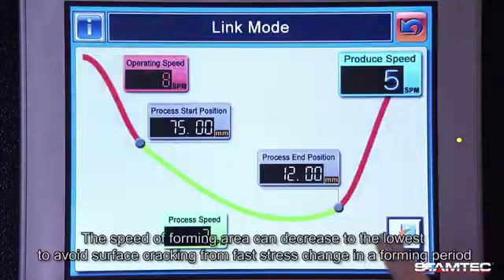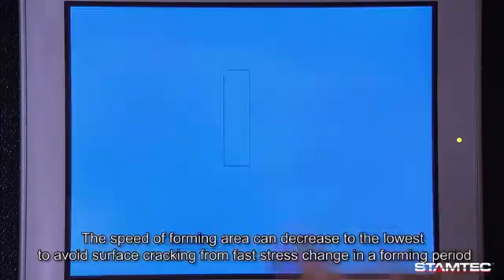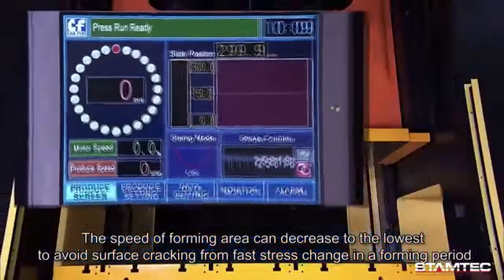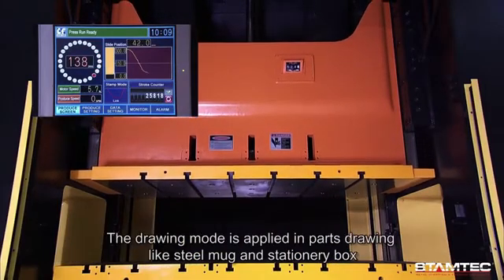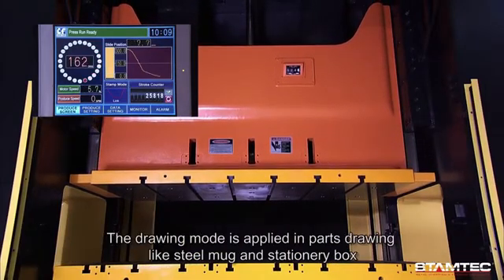Link mode: the speed in the forming area can decrease to the lowest to avoid surface cracking from fast stress change during a forming period. The drawing mode is applied in parts drawing, such as steel mugs and stationary boxes.